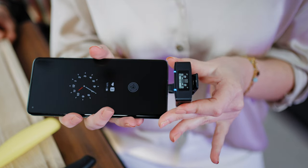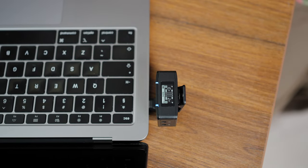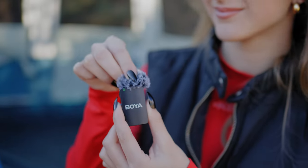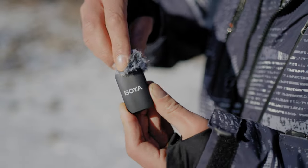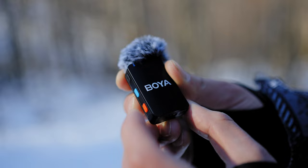Another great add-on is that you get all the connectors, so you can use it with USB-C smartphones, older iPhones with Lightning connections, and of course computers. In the box you will also get included lavaliers for a more professional look, as well as the USB-C cable and two windmuffs for outdoor shooting.